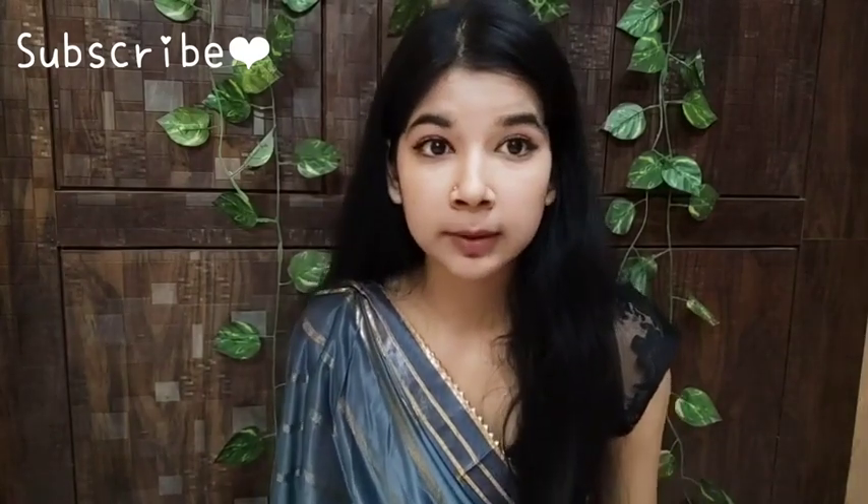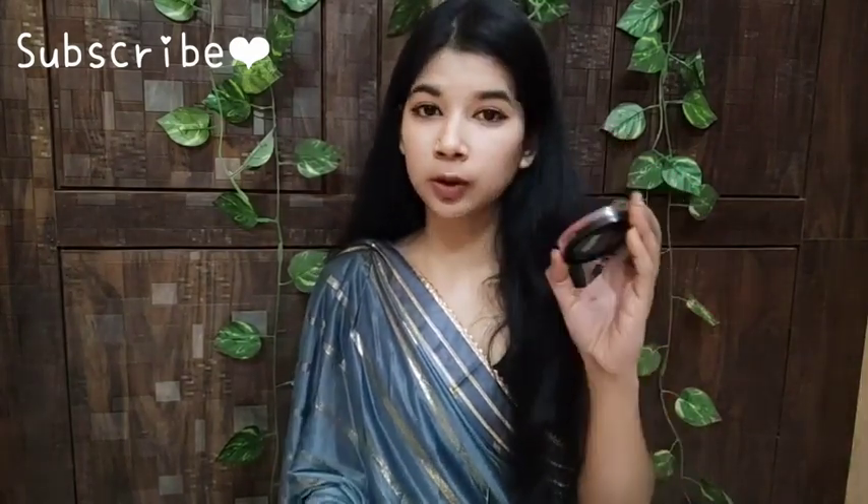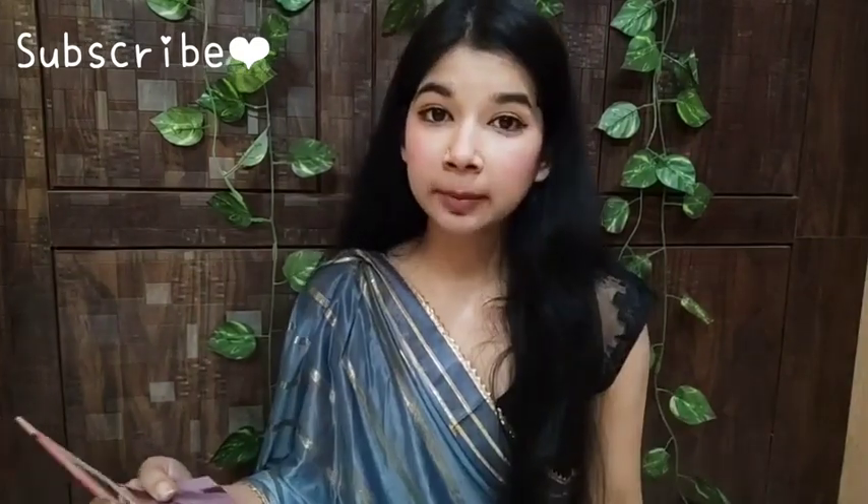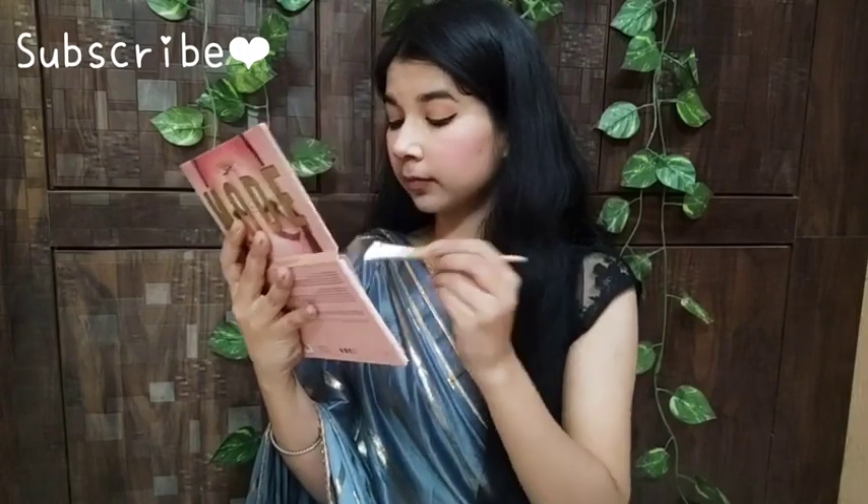My eye makeup is now complete. Now I will apply blush and highlighter. I am going to use this coral-pink blush — it has a lot of pigment so you don't need to tap too much product on your face, just a little bit. After blush, I will apply the highlighter using my Becca Nude shade and layer it on top.